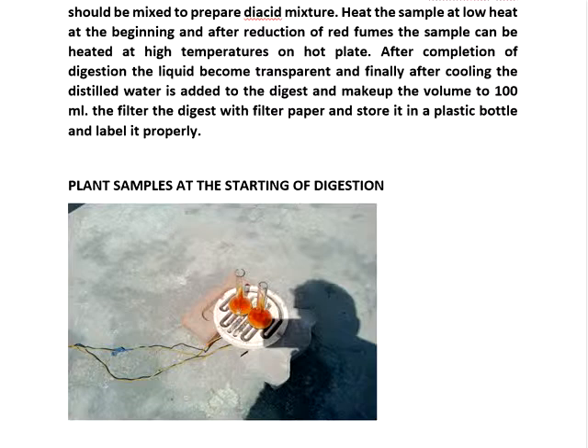After digestion, you can analyze many things: phosphorus, potassium, calcium, magnesium, sulfur. Sulfur also you can do, because we are not adding sulfuric acid, only the diacid mixture. So you can estimate sulfur also. Micronutrients also we can estimate.